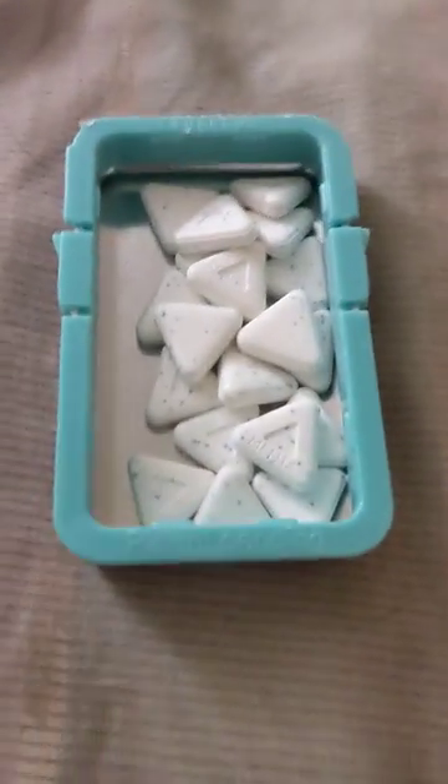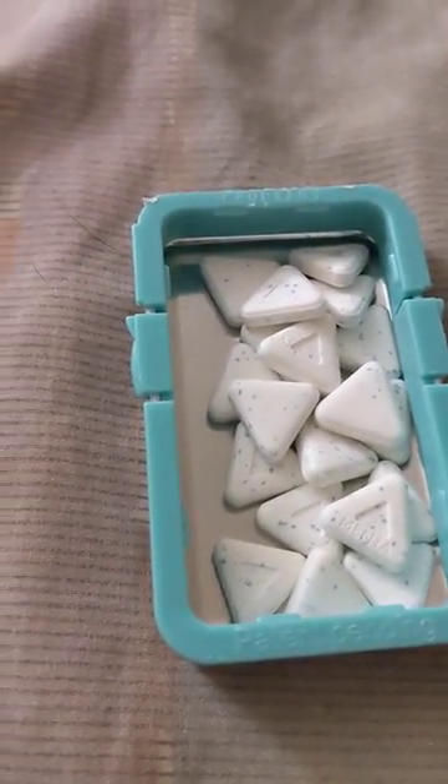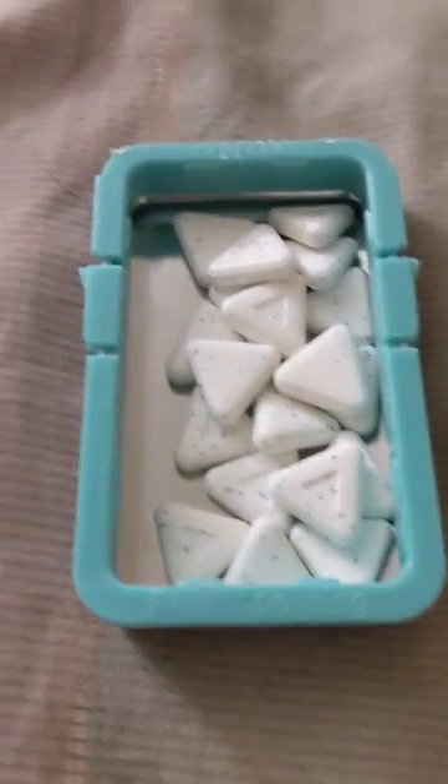Great. So these cost like, I don't know, fifteen bucks. So shorted one is about eighty cents that I was ripped off. So I won't be buying them again.